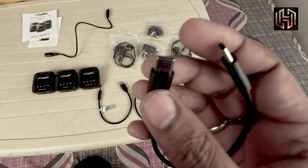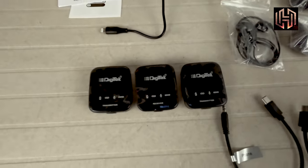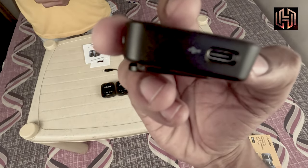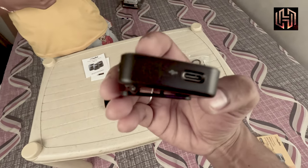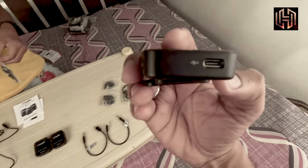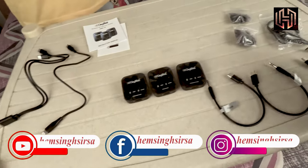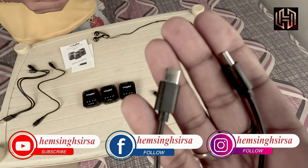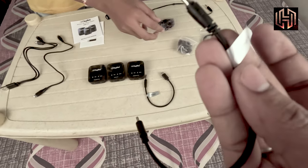One cable is a C-type to C-type, because this digital transmitter uses this cable. Here you can see C-type cables for transmission connectivity. This cable is C-type to C-type, as you can see in the camera.